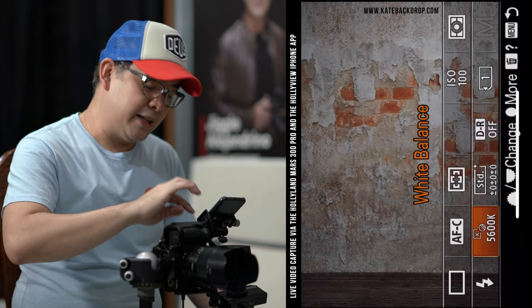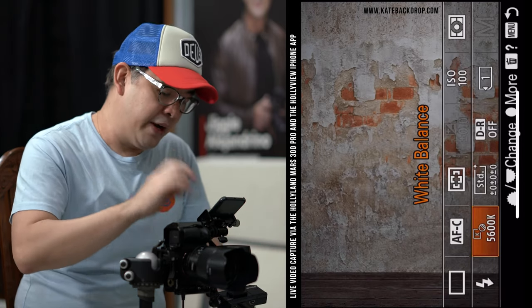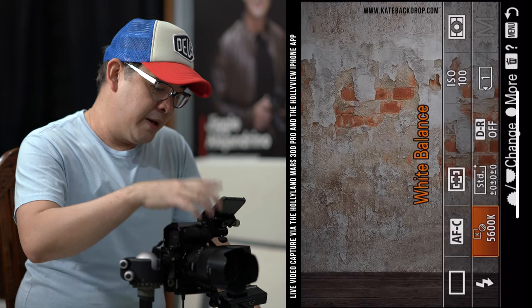My white balance is set at 5600 Kelvin, which is daylight — basically the color of daylight, and most flash units are set at 5600 Kelvin. You can play around with white balance depending on whether you want it warmer or cooler — it really depends on personal preference. I also have my DRO (dynamic range optimizer) turned off because I don't want it to compensate for my highlights or shadows. My ISO is set at 100 and my camera is set at RAW plus JPEG.